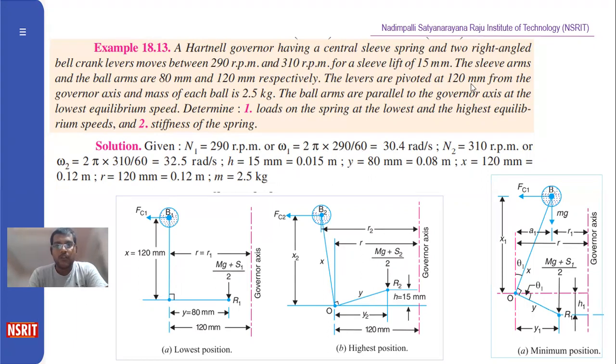The sleeve arms and the ball arms are 80 mm and 120 mm respectively. The sleeve arms are denoted by the value 0.08 meters, and the ball arms are 120 mm, denoted by the X value. The levers are pivoted at 120 mm from the governor axis.